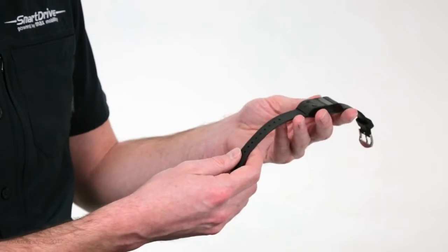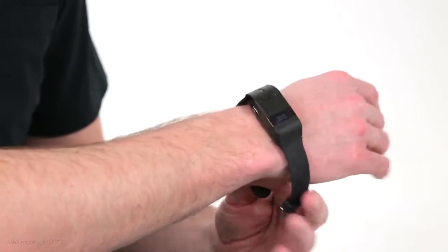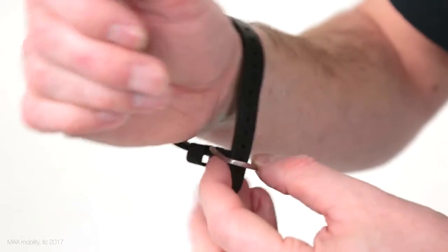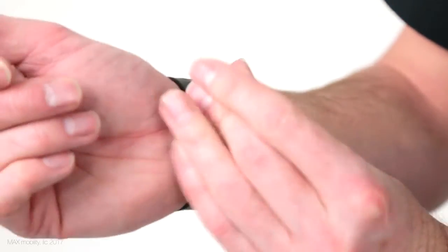The Push Tracker has three interchangeable size straps, all made from TPE, a latex-free material that is completely biocompatible. A majority of people will use the medium, but refer to the chart in the Push Tracker user's manual for the one that's best for your wrist circumference.